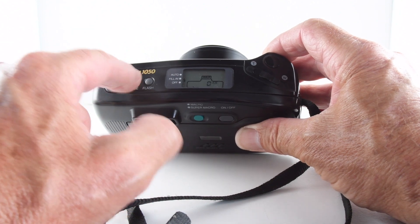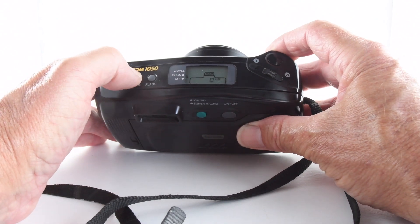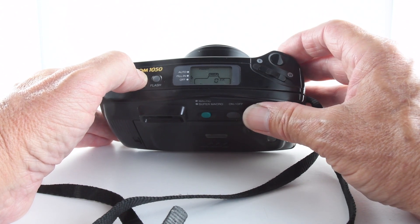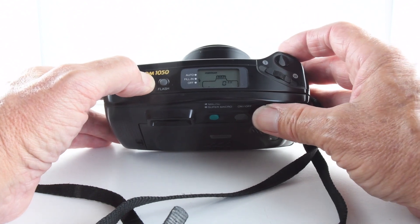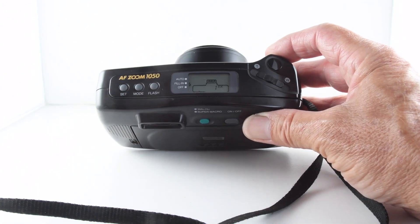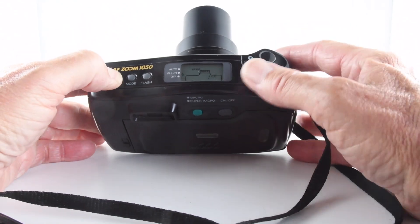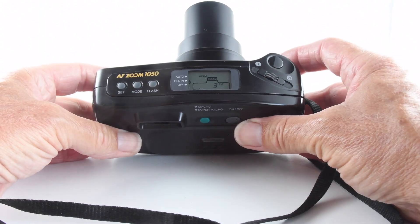The mode button can be thought of as our creative functions. We can go through multiple exposures, fuzzy mode — which effectively ensures everything is in focus — and then portrait mode. Next is step mode, which I can't get to function properly, but according to the manual we select our focal length and can set a number of exposures.